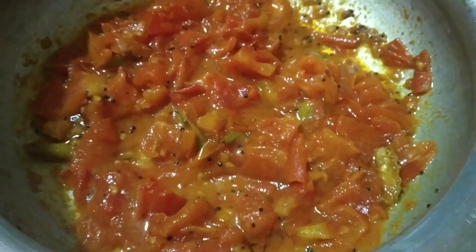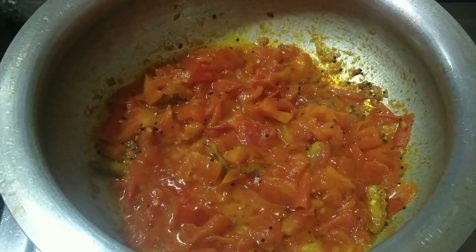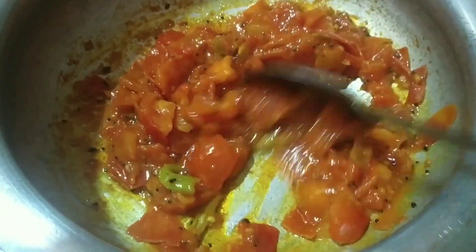It will be good to make a smash with a small fork. It will be juicy. We will eat the top of the tomato and cut the tomato into small size.